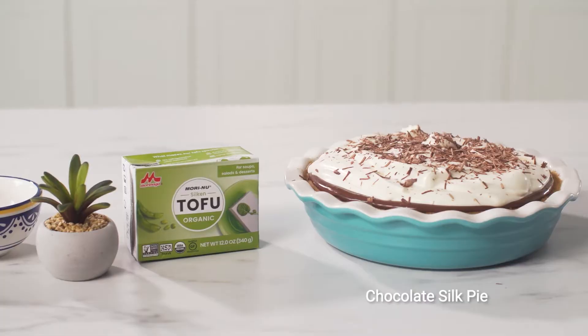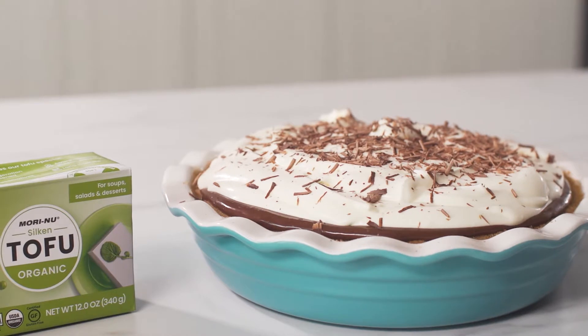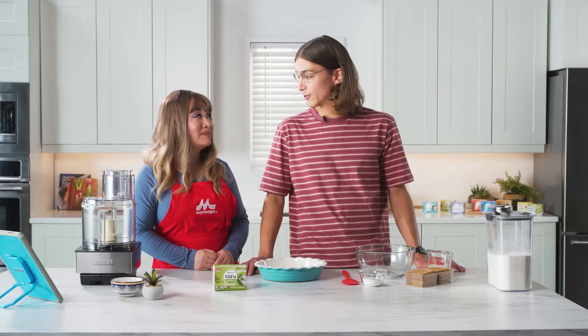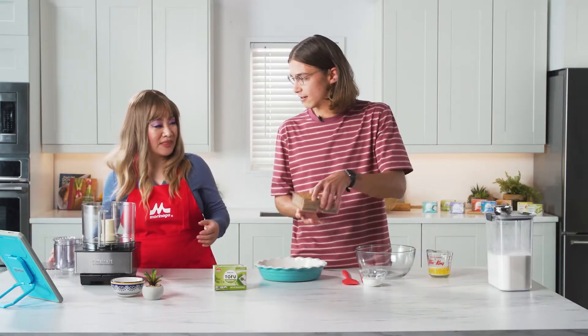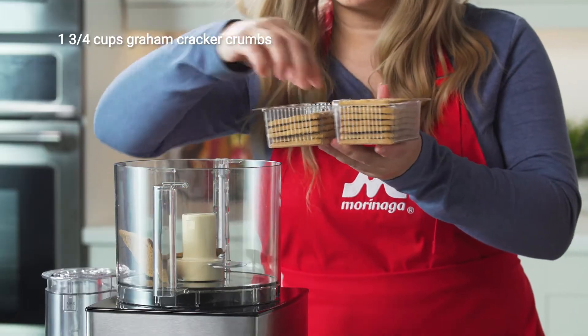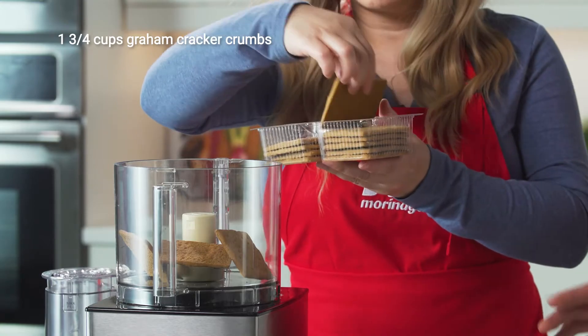I'm very excited to see what we're going to do with this. Our first recipe is chocolate silk pie. Moreinu has the perfect texture for a velvety smooth pie filling. I love pie and I love chocolate. Being so creamy and velvety, there's not too many ingredients. It's quick, it's easy, and it's delicious. We're going to start with graham crackers. A good pie starts with a good crust. We want about one and three-quarter cup of graham cracker crumbs, so that's about 14 graham crackers.